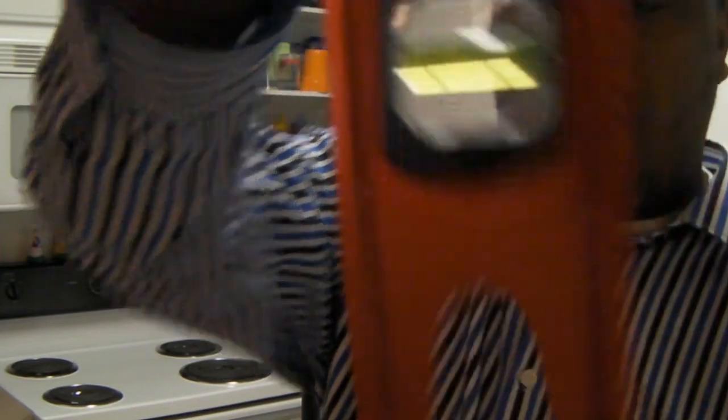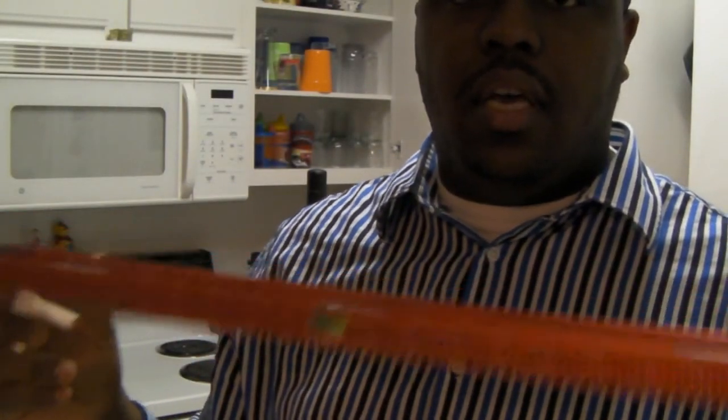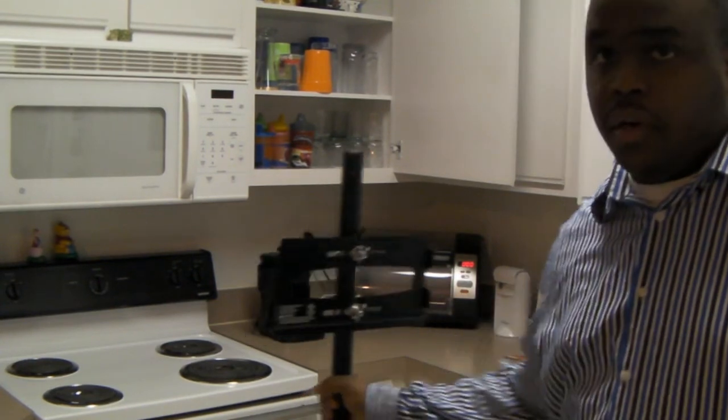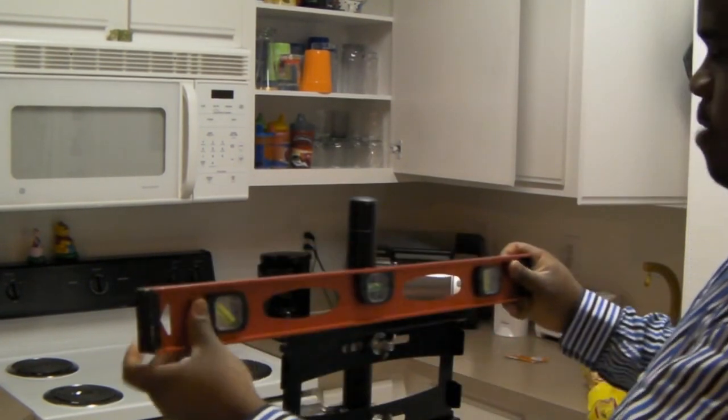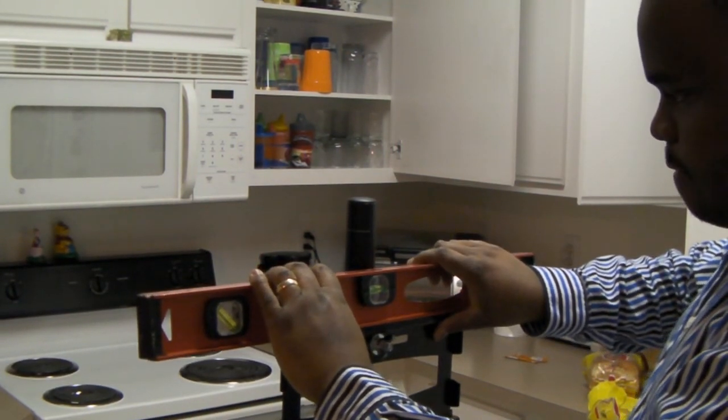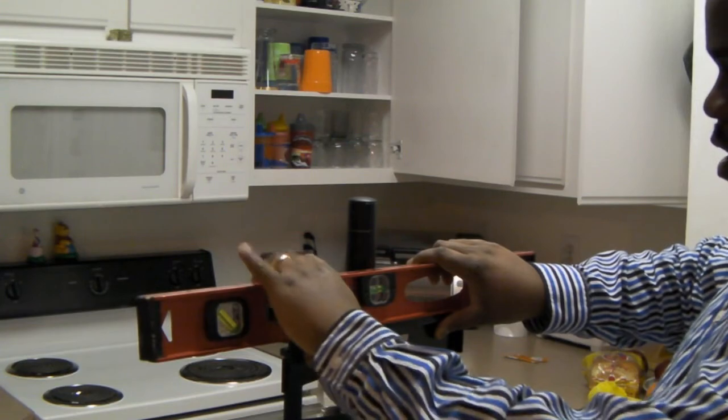You want to use one of these levels to make sure you're even. I've already got it mounted up — let me bring it a little closer. I'll throw it up there and adjust — it's a bit off, so just push it down a little bit.